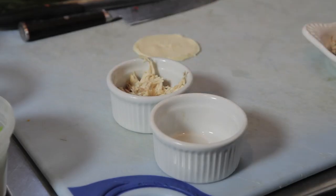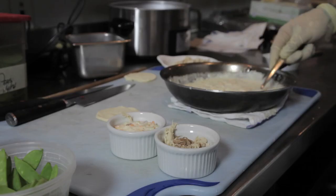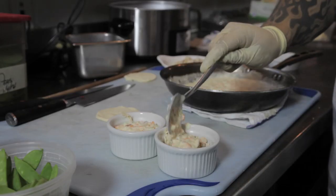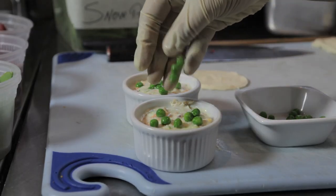Next, we're gonna pour in our cooked chicken, about two tablespoons into each one of our cups, followed by two tablespoons of our pot pie mix. Finally, we're gonna add one teaspoon of peas to each one of our cups.